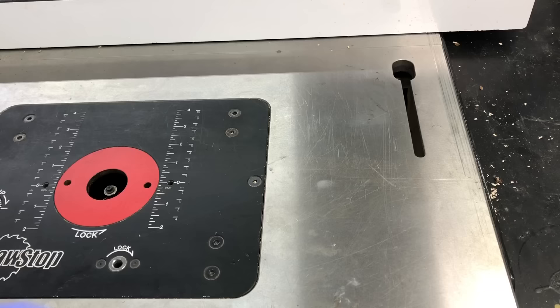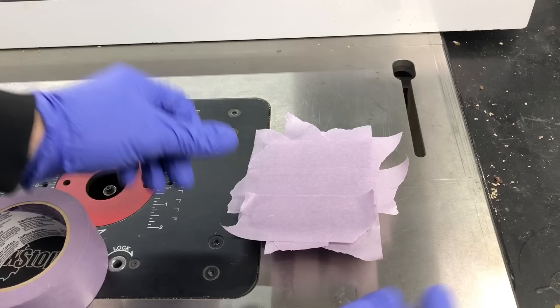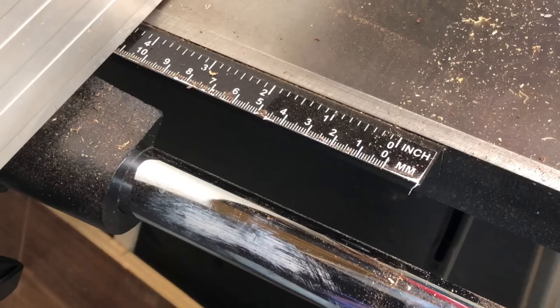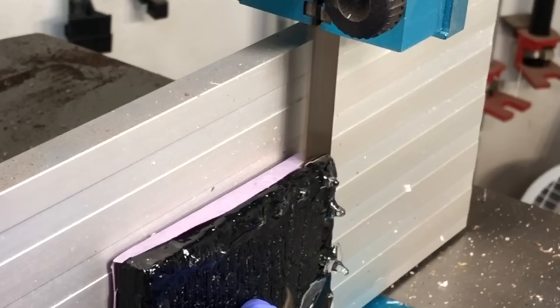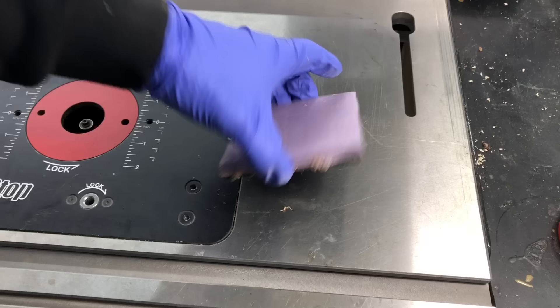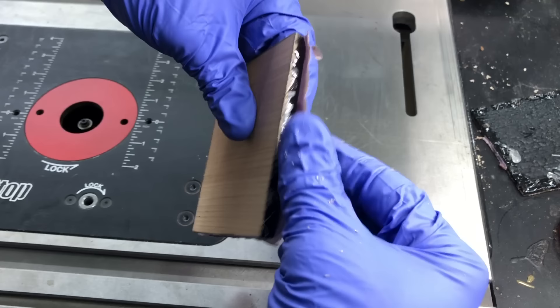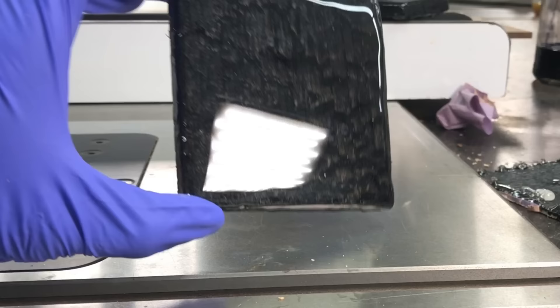The epoxy will be dry to the touch in about 12 to 20 hours, but I recommend waiting the full week before moving on — after about a week is when it'll be at maximum hardness. I went a little bit soon and you'll see a smudge at the end that happened from me being a little impatient. Covering them with painter's tape protects that face. The resaw worked really well on the bandsaw and I didn't even have to do any sanding — it was that smooth and flat. Make sure that epoxy reaches maximum hardness before you move on to this step.